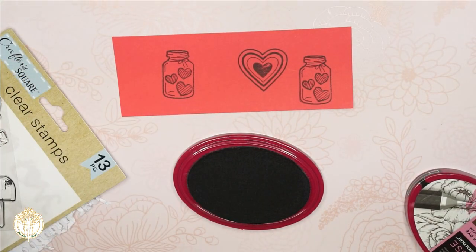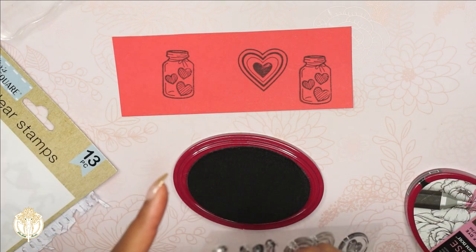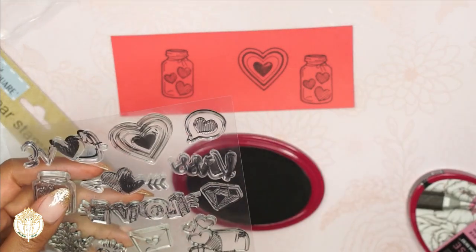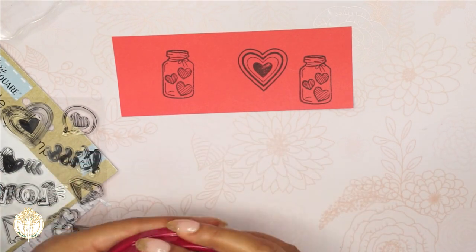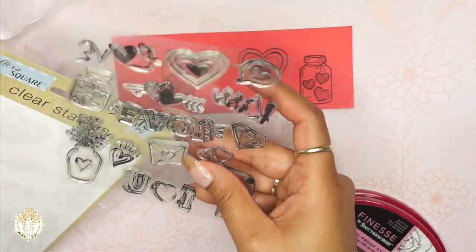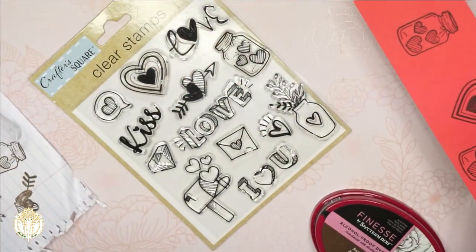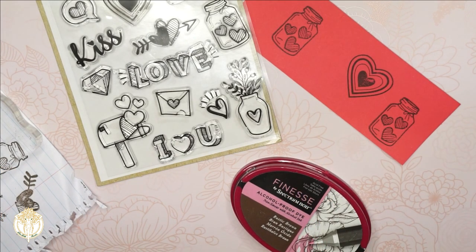You get the gist — you get the idea of how these stamps work. So I really do like them. I did see that they had other more intricate stamps like flowers and birds, so now that I've gotten these I'm going to keep that in mind when I pick and choose which stamps I want to get. Hopefully you find this demo and my opinion on these helpful. Thank you all so much for watching — please be sure to comment, like, and subscribe. I will see you all in the next video. Have a gorgeous day, doll — smooches, bye!